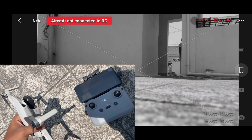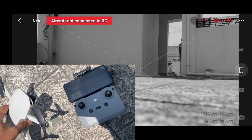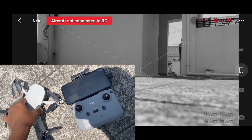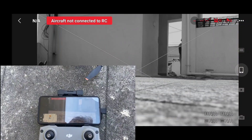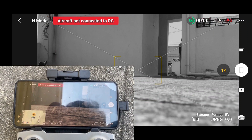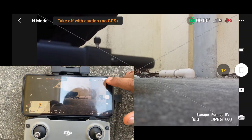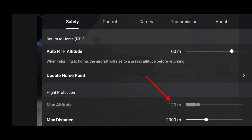Our aircraft shows as not connected because the drone has turned off automatically. We have to turn on our drone manually and keep our DJI Fly app open while doing so. Once the drone is fully turned on and connected to our RC, go to the safety settings — max altitude has been changed from 15 meters to 120 meters. With this firmware upgrade we get the default altitude value as 120 meters without needing to apply any hack.